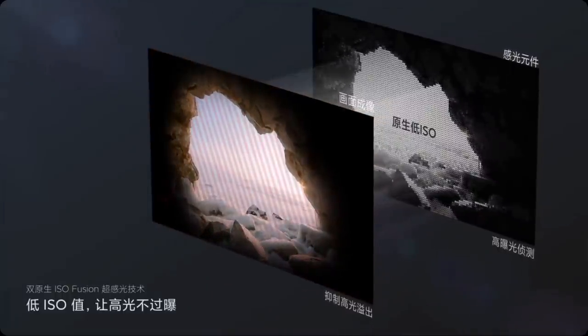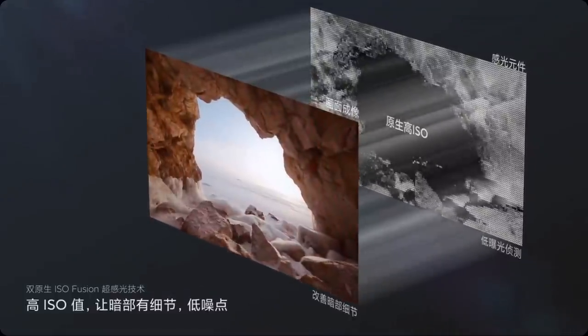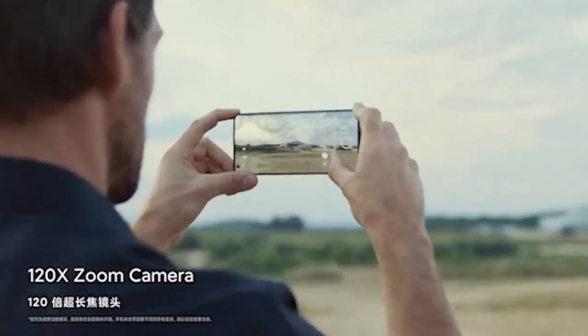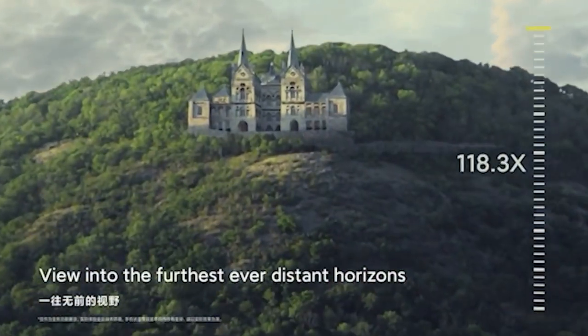This device seems to be able to capture white balance well. On dull days, the phone took dull photos; on bright days, the phone took bright photos. The Mi 10 Ultra's biggest photographic feature is its zoom functionality. Samsung offered 100x zoom in the S20 Ultra, but Xiaomi is offering 120x in the Mi 10 Ultra.